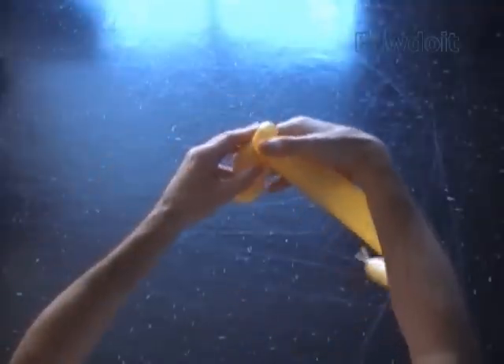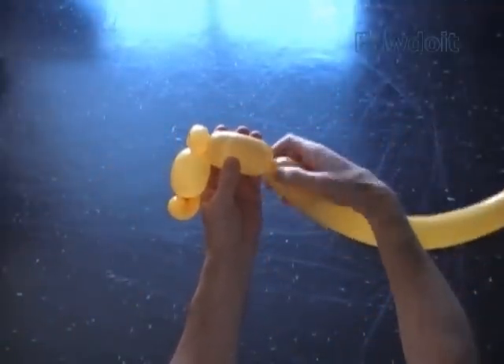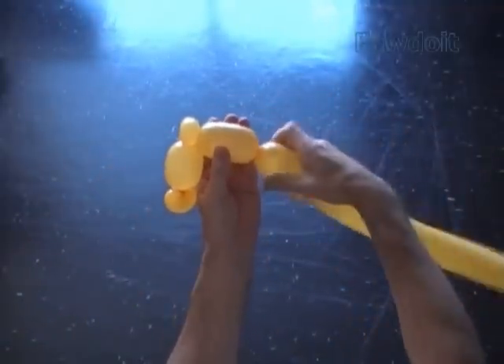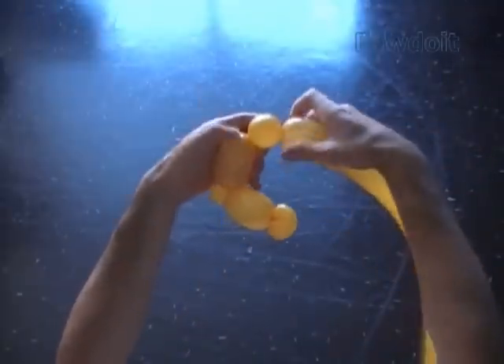Twist the fourth about 3 inch bubble. Twist the fifth soft about 1 inch bubble. Lock both ends of the fifth bubble in one lock twist.